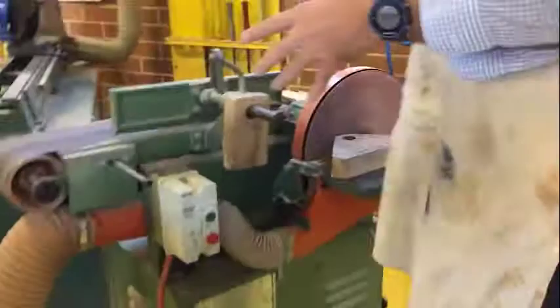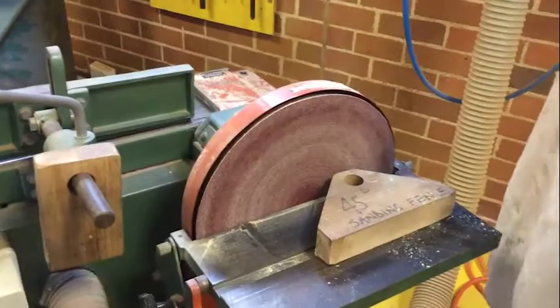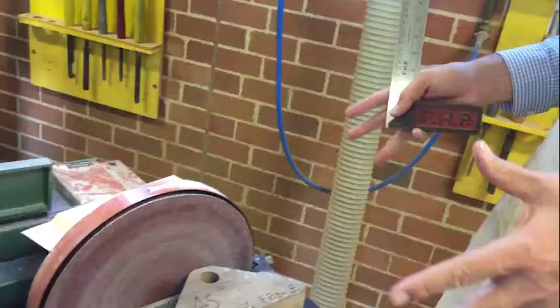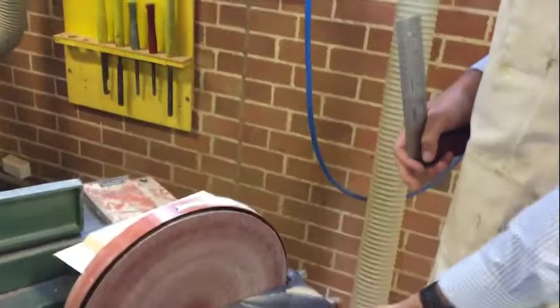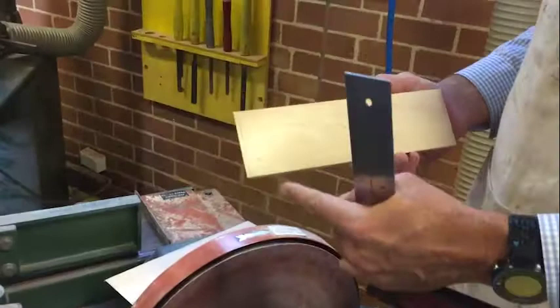All right, so guys, we're gonna set up the disc sander now. Make sure you guys are standing back behind the yellow line, make sure you've got your apron on and your eye protection on. Then we're gonna set the machine up — every time you come to the machine we need to make sure that the disc sander is actually set up, because the fence actually moves. If we don't have it nice and square to the disc sander, you're gonna find that it's actually going to get an angle on it and it's not going to work.